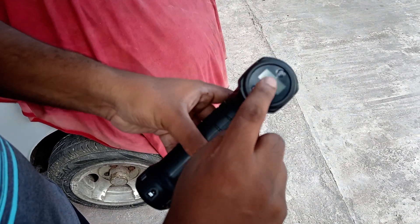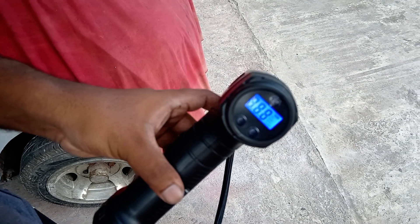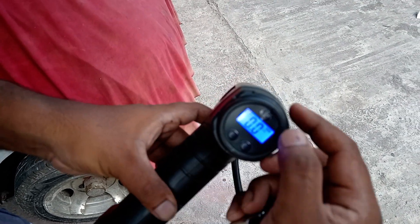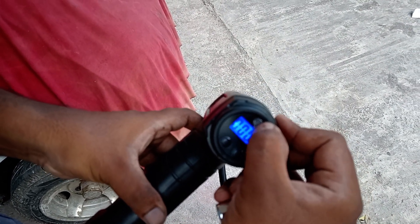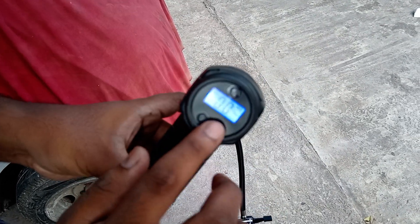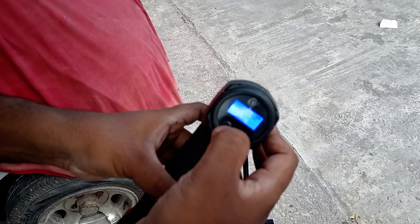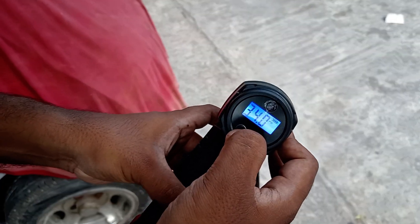There's a small screen here and I can switch it on like this. You have a few modes — you can change the PSI or any other mode you want. There are two buttons to set up the tire pressure that you want, so we'll set it up to 25 PSI.